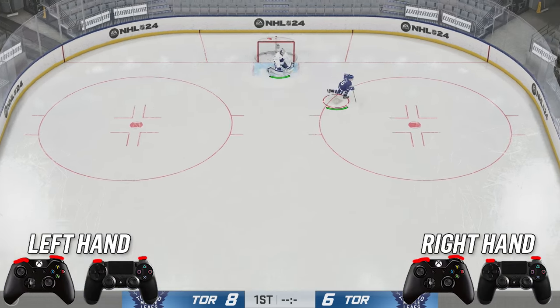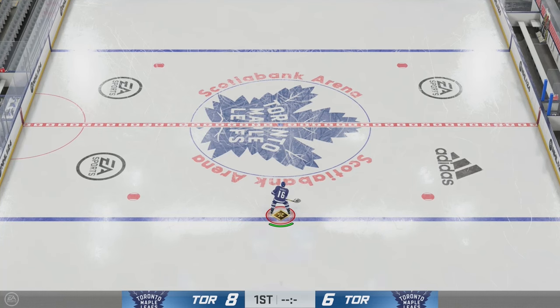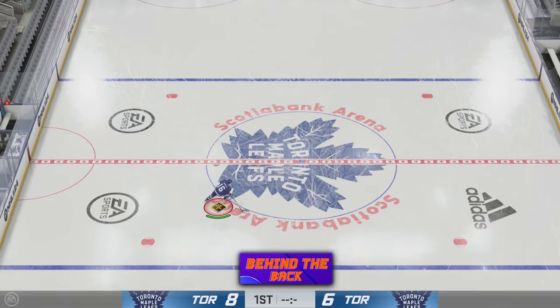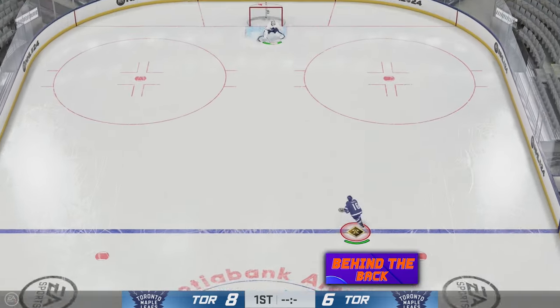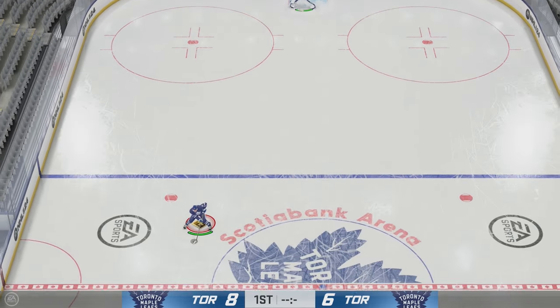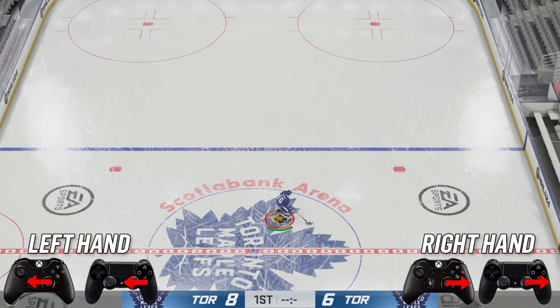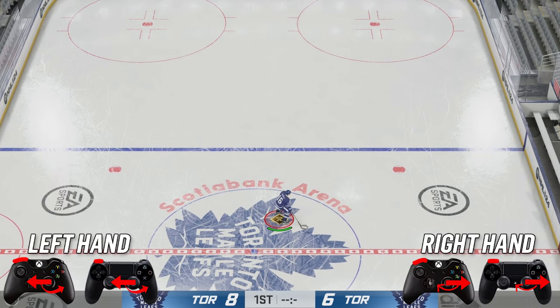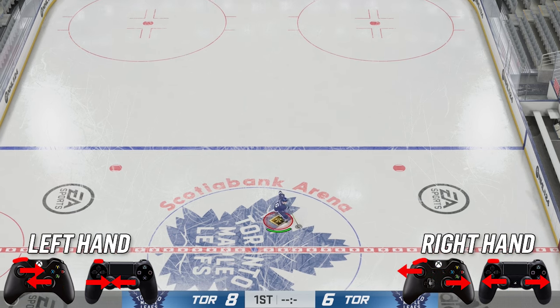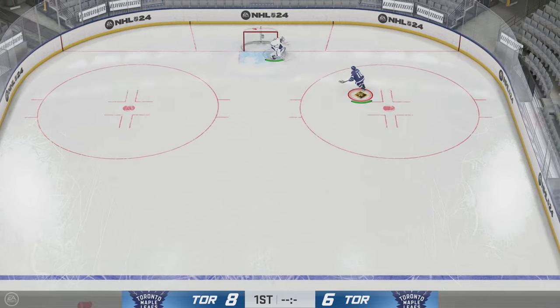Get around your opponent, drive the net, and score a goal. Now we're moving on to a more complicated deke — the behind the back. To do the behind the back, hold your puck out to your forehand, hit and hold RB, then rotate your right stick to the left and put your left stick inwards, then both the left stick and right stick go outwards, and you pull it off — super clean.